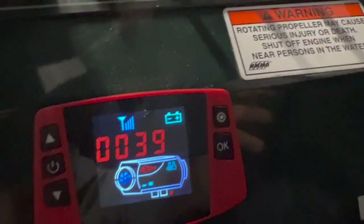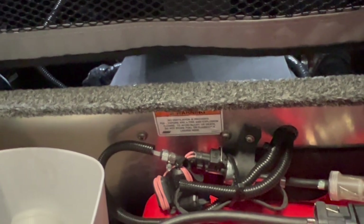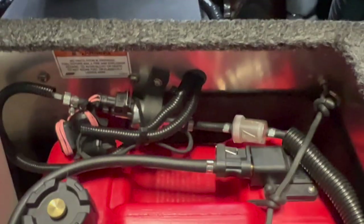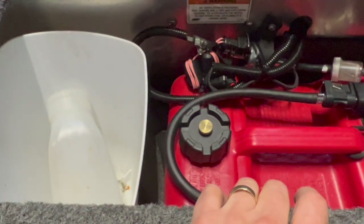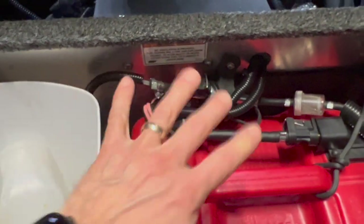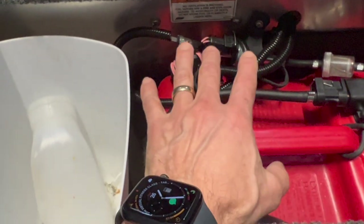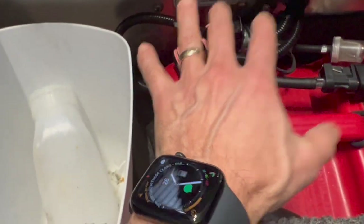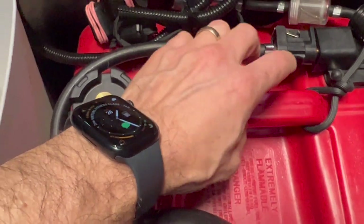These heaters run on either kerosene or diesel — kerosene is preferred because it burns cleaner, but they'll run on both. On this fishing boat it's not completely enclosed, so this is a fairly safe install. I use this welded aluminum storage box to hold a marine gas tank filled with kerosene. Even if there was a fuel leak, it would be fully contained in there.